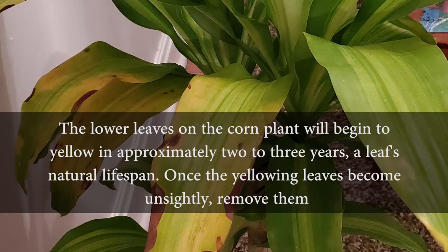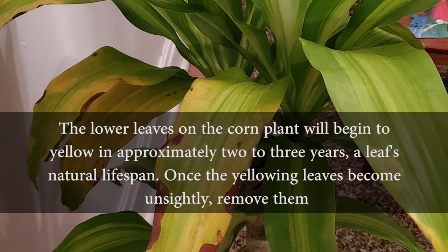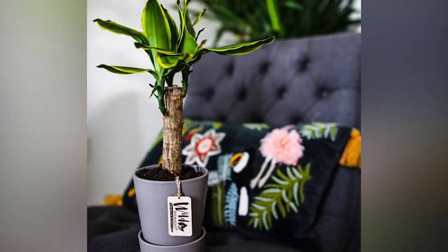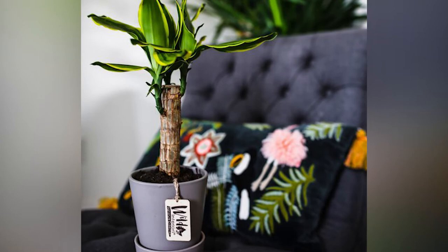The lower leaves on the corn plant will begin to yellow in approximately two to three years, which is part of the leaves' natural lifespan. Once the yellowing leaves become unsightly, remove them. This easy-care houseplant will tolerate many abuses.